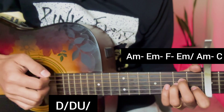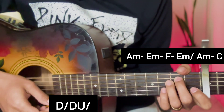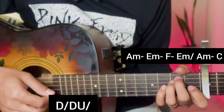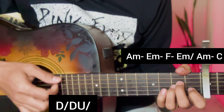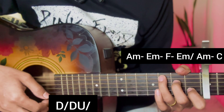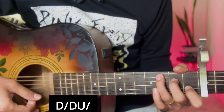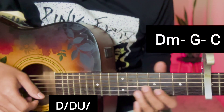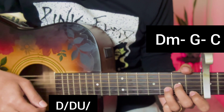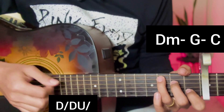Repeat the pre-chorus, then apply the same chorus chords again: dil haare haare, mai jane aave, saate tira kyon zaroori aave.